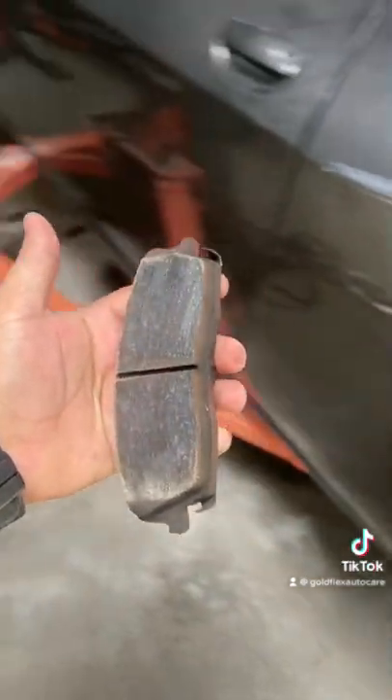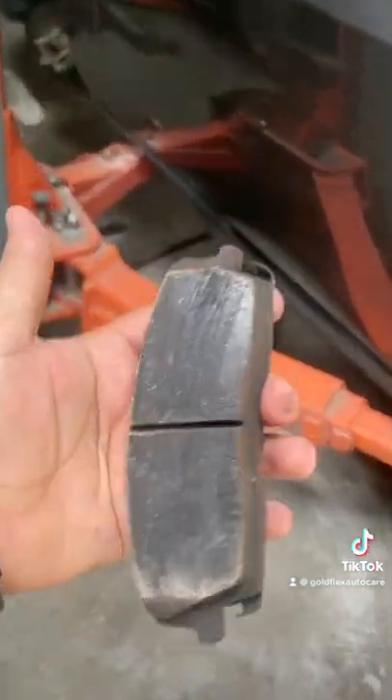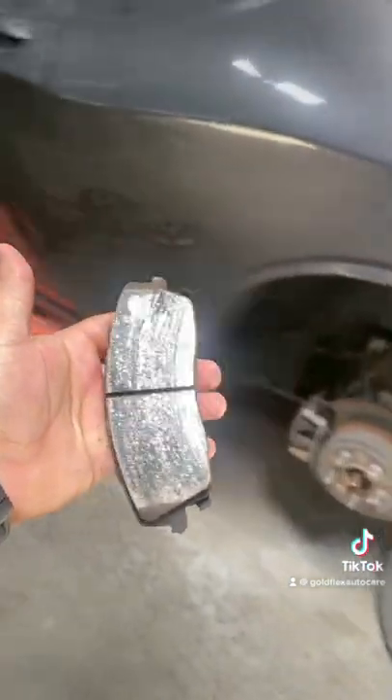I suggest you guys to always use original brake pads, because these aftermarket brake pads make noise when you press the brake pedal. Always go with genuine parts for any car. Thank you.